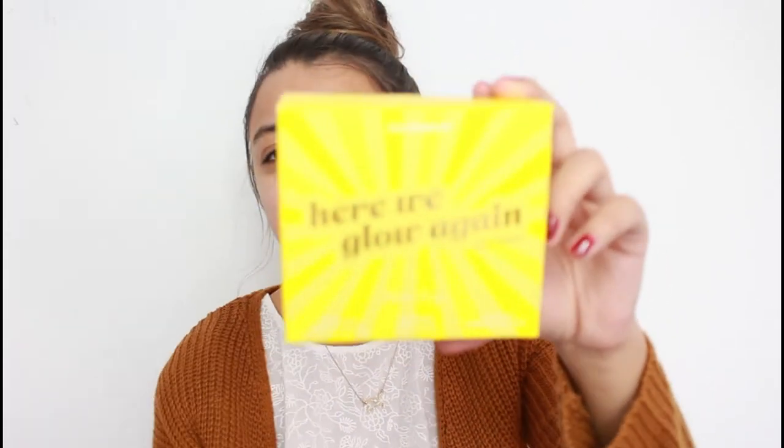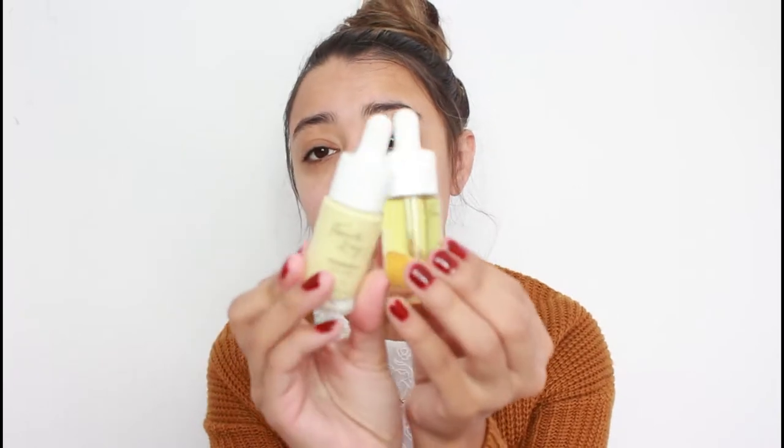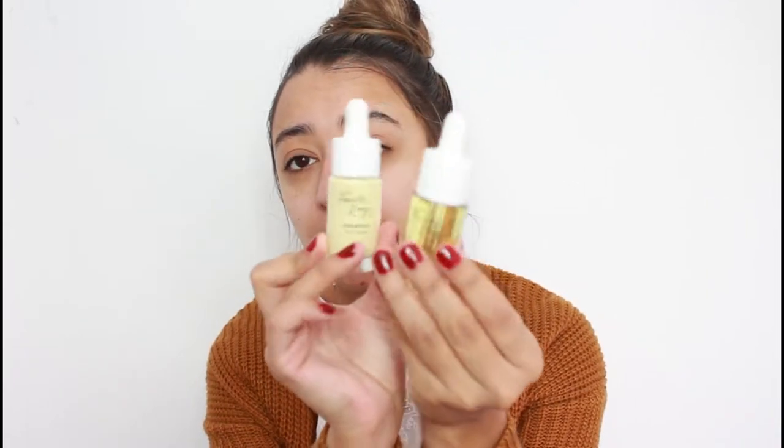Before I go in with the actual palette and put all my makeup on, I want to use the Here We Glow Again face bundle. It was sold — they still sell it — it's $24. It comes with the Glow Up face oil, the turmeric face milk, and the lippy scrub. Fun fact about me: I love boxes, so I kept the packaging. ColourPop does a really good job with packaging — they all come in these little glass tubes or droppers and they are so pretty.